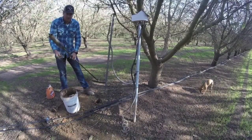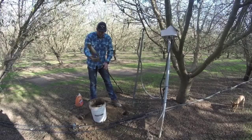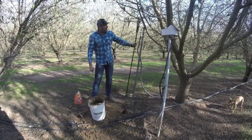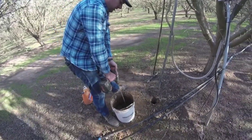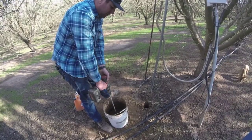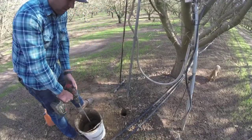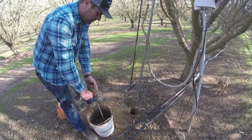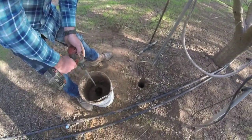What we're doing here is taking the soil out of the auger hole and putting it into this bucket with the water, then we mix it up so it makes a slurry. The reasoning for this is to make it all the same soil type with no air pockets. If there are air pockets, it'll read drier than what it actually is. Doing this alleviates that problem.